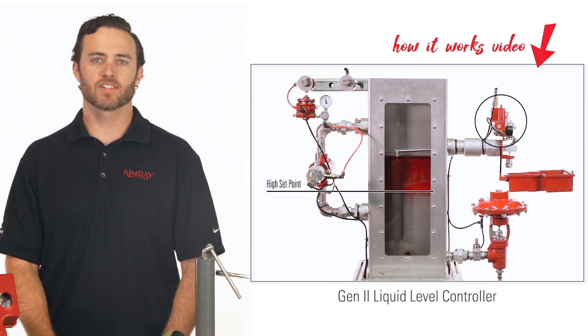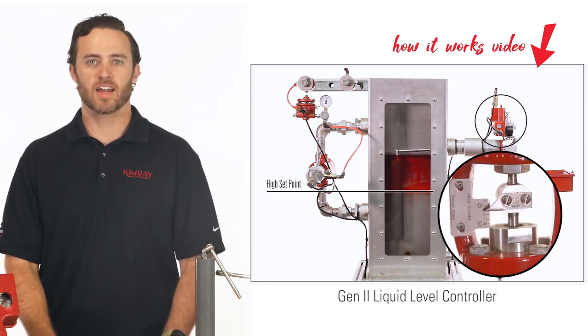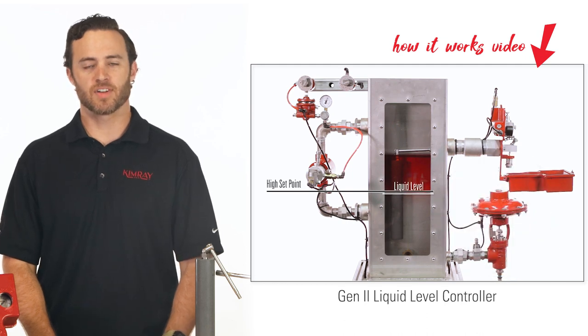A Gen 2 liquid level controller uses a displacer to sense the liquid level change inside a vessel. It then actuates the dump valve to maintain a liquid level inside a production vessel.